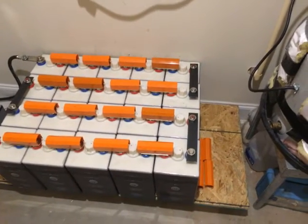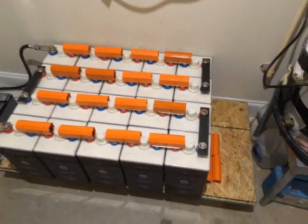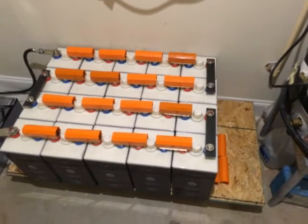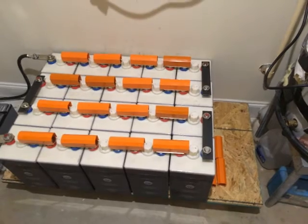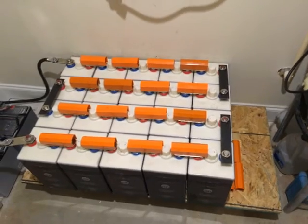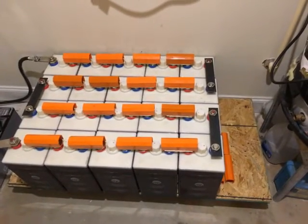On the back there I have those connectors. Essentially what I did was I went to Home Depot and got a three-foot flat steel plate — basically inch and a half wide and one-eighth of an inch thick — and I cut it to the appropriate size and put it on the battery bank.